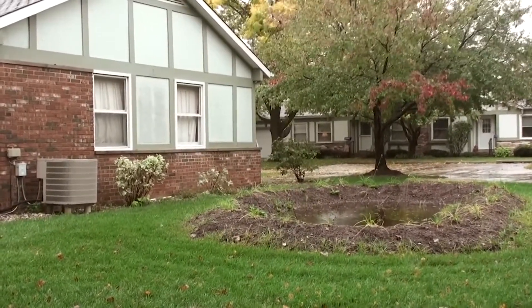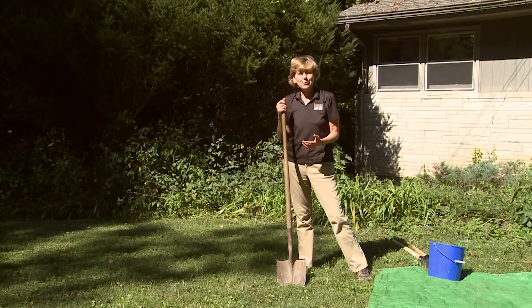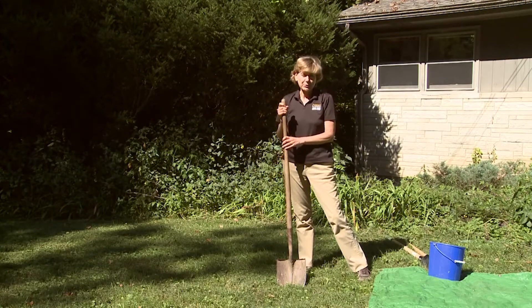So how much water can infiltrate in a day? The purpose of this test is to see how fast water will flow into the ground, into the subsoil, at the level that your rain garden will be. The test will consist of digging a hole, then making sure it's wet if it's not already wet, and then measuring how fast water flows into the bottom of the hole.